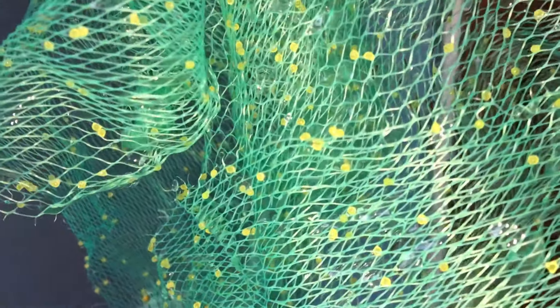We have also used the spawning setup to get our next batch of goldfish fry. All the females have laid many eggs. Let's see what color this batch turns out to be. We'll have to see that in our upcoming videos.